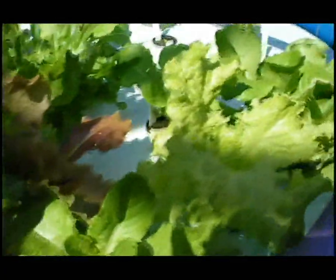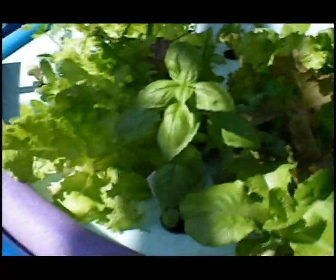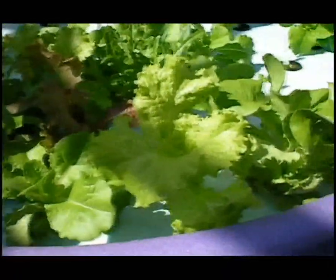I try to keep some smaller seedlings at the back and rotate as I eat my fresh vegetables, so that I always have something growing and going. I have some nice basils and other herbs growing here.